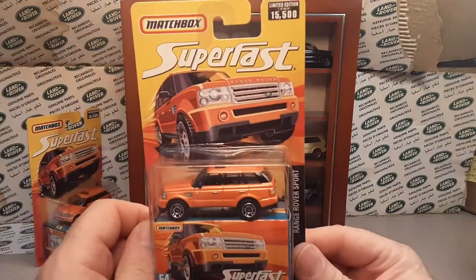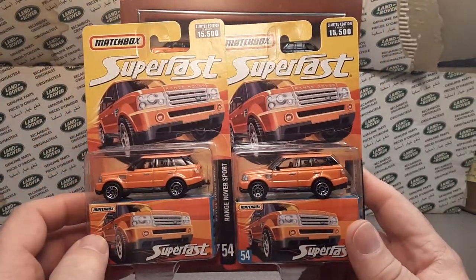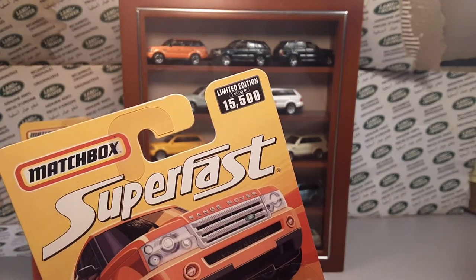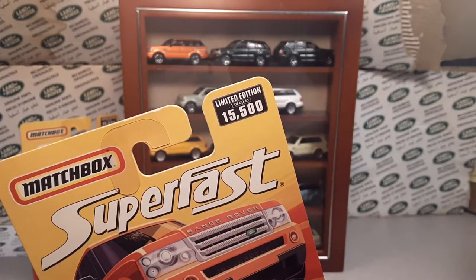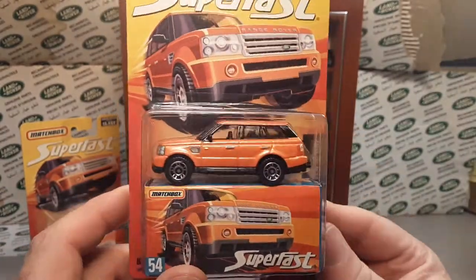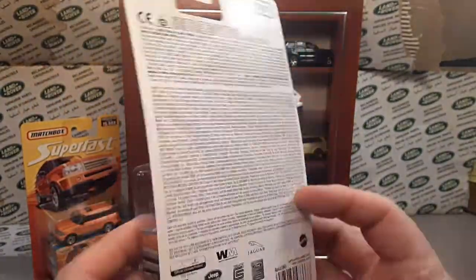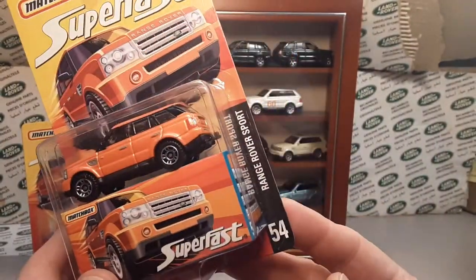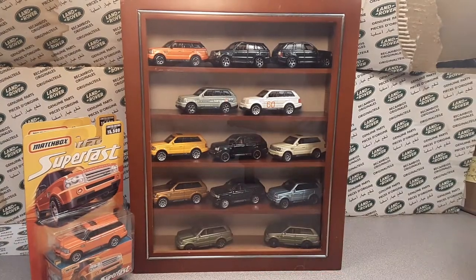I have that display on the wall — it's a shadow box, hangs on the wall. I've got two of these; I bought them in person. This is the Super Fast 1500 — yeah, 1500 — and it's one of the last ones I've gotten. It's an orange one. I have two of those number 54 Range Rover Sports.